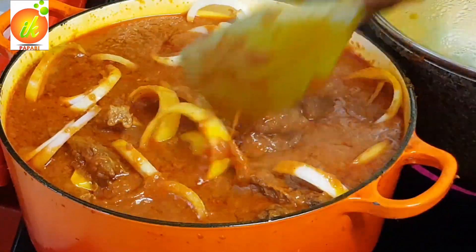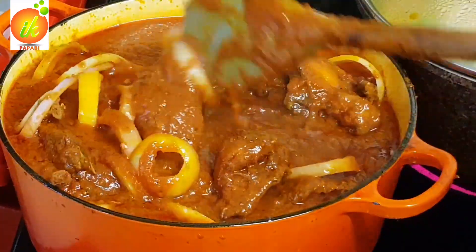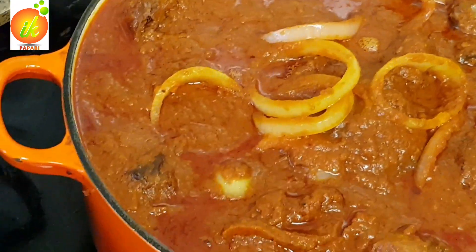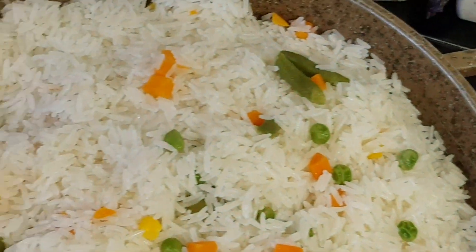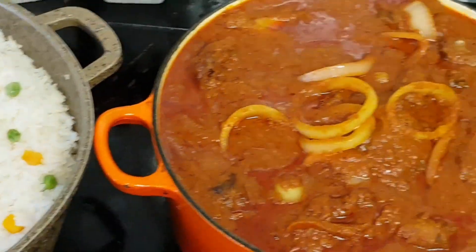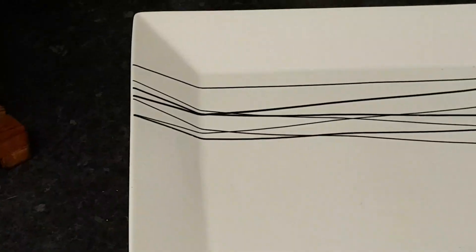I added my chicken back in, and the rice was ready — oh my goodness, these boys can enjoy! Thank you for being with me today. God bless you, and I will see you in my next video. I love you, bye!